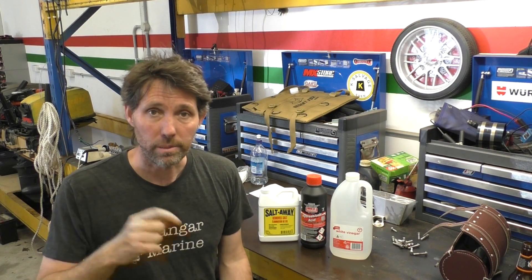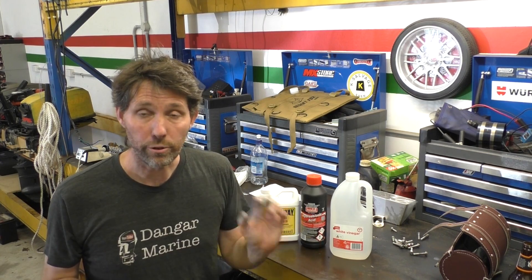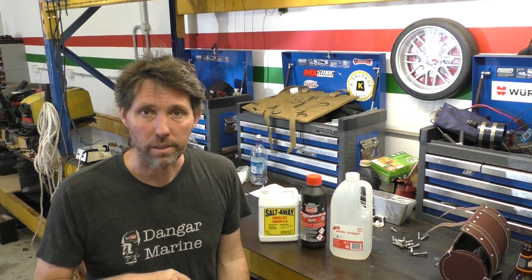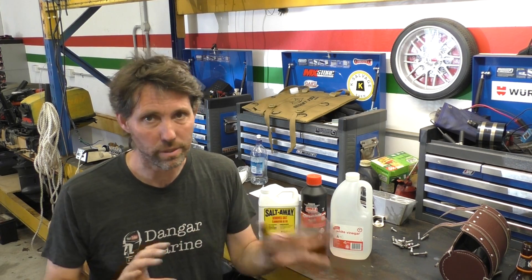I always forget to say — the link to buy T-shirts is in the description of each video. They're actually printed in Europe and the US now, depending on which printing center is closer to you, but the price is in Australian dollars, so they're actually cheaper than most people think if you're converting to a different currency.